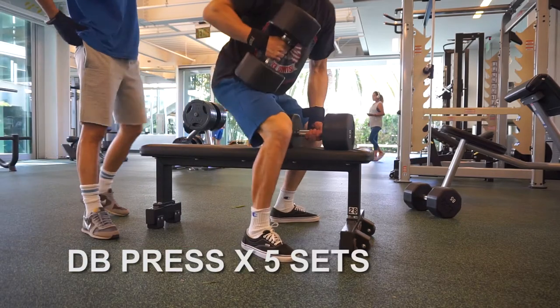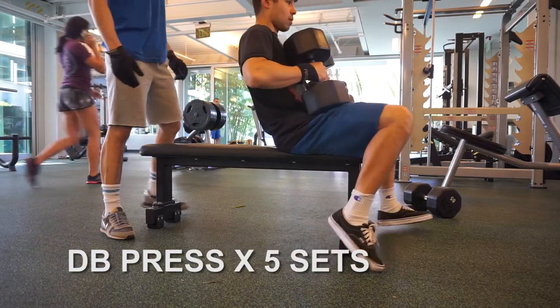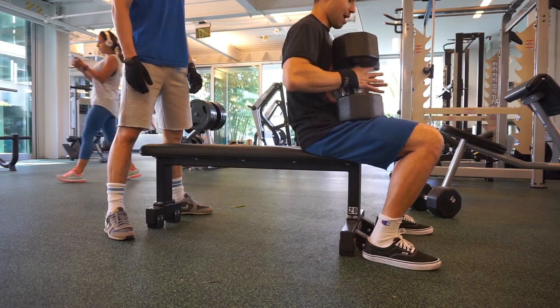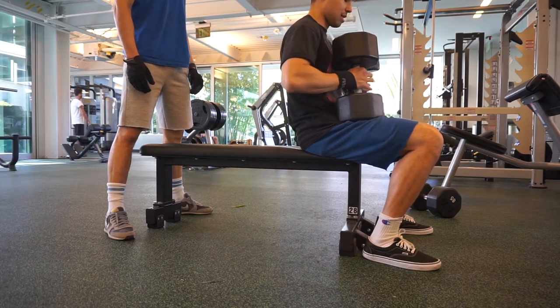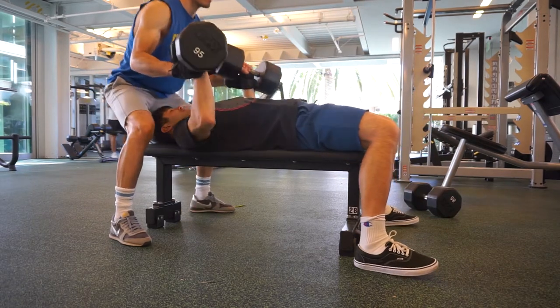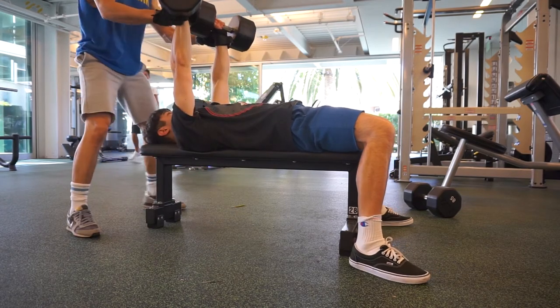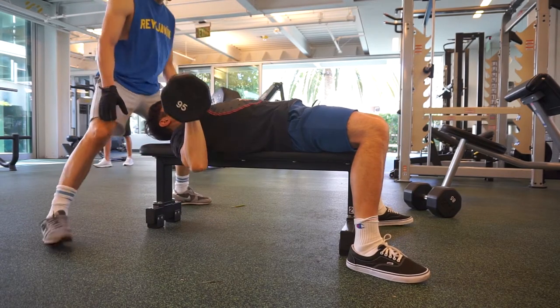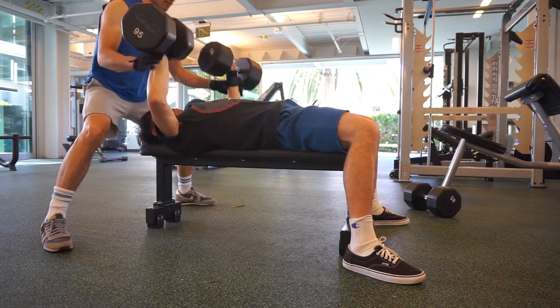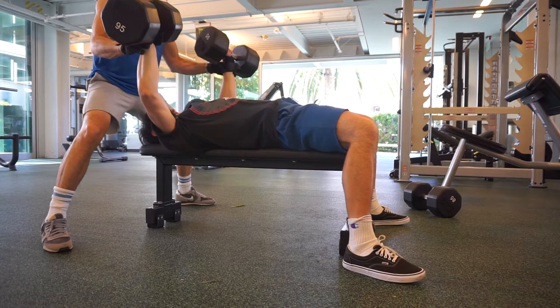After rolling and stretching out my shoulder for about 10-15 minutes it did feel better, but I decided not to do barbell bench press and went for the dumbbells instead. I feel I can keep my elbows tighter and keep the shoulder in a better, less compromised position. I went pretty heavy — 95 each side — which was probably a bit too heavy as I needed Jay to spot me on nearly every rep.